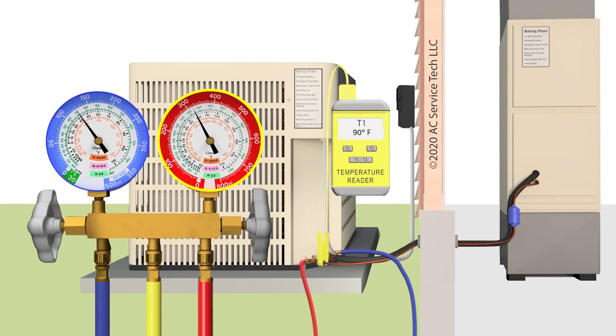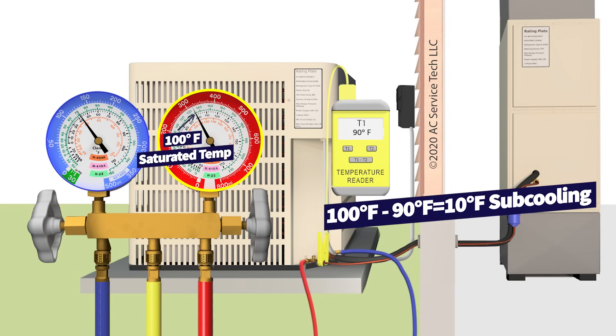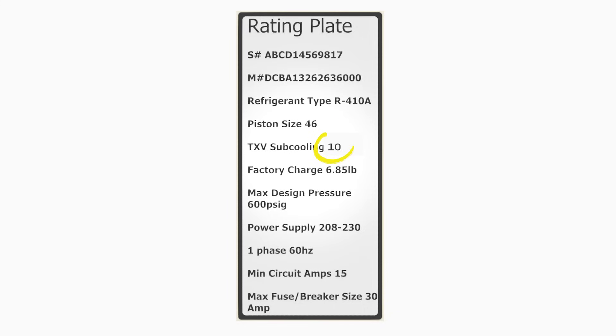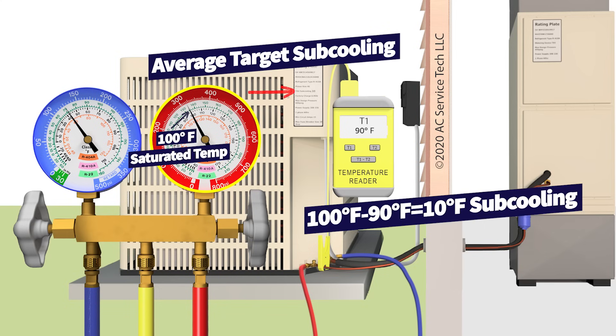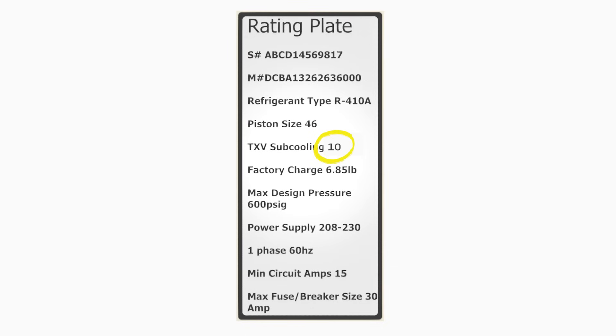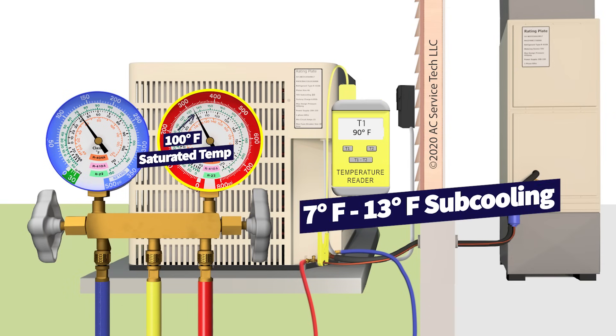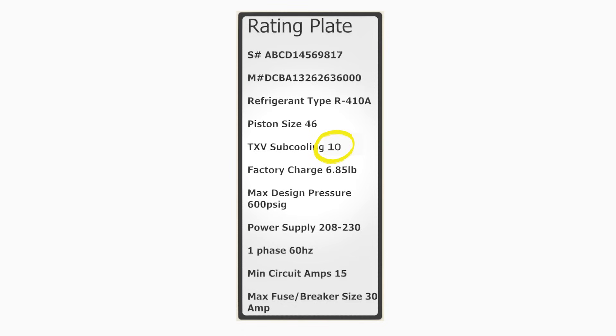If we read 90 degrees on that small liquid line, we take the 100-degree saturated temperature in the middle of the outdoor coil minus 90 degrees on the tube exiting the coil, and we're left with 10 degrees of subcooling. You compare the actual subcooling to what's on the rating plate for the outdoor unit. In this case we have a TXV target subcooling of 10 degrees — the system's calling for 10 degrees, so we are accurately charged. If we were anywhere from 7 to 13 degrees of actual subcooling, that's within 3 degrees of the target and means the system is accurately charged.